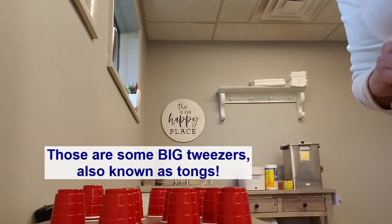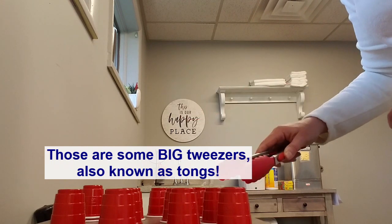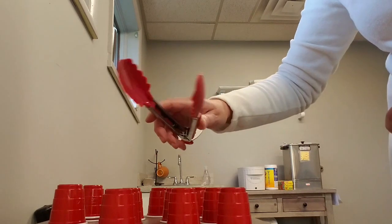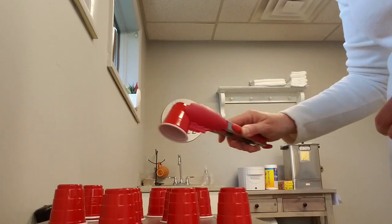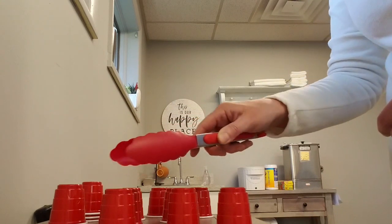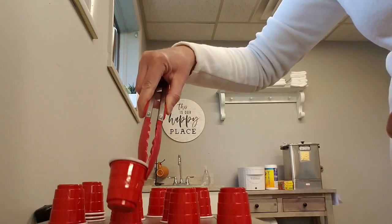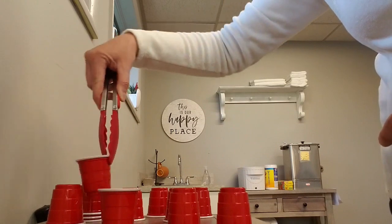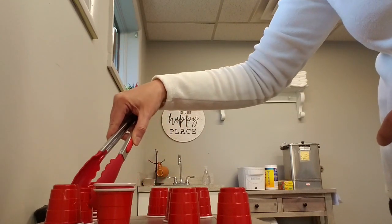If you have tiny little cups at home and a pair of handy dandy tweezers, you can work on stacking — working on pinch, hand control, and elbow extension depending on how far you're reaching out. You can even work on flipping these over for supination and pronation, wrist flexion and extension, trying to turn the cups around. Again, stacking them — you can even make towers.